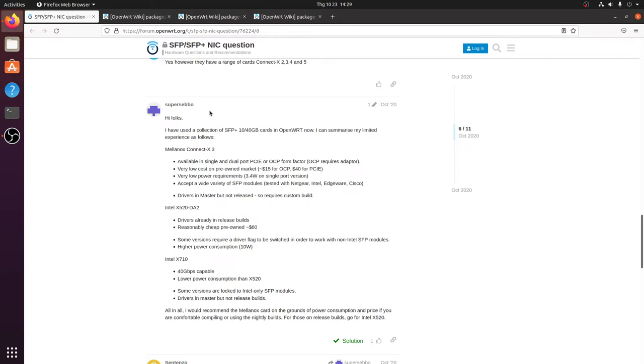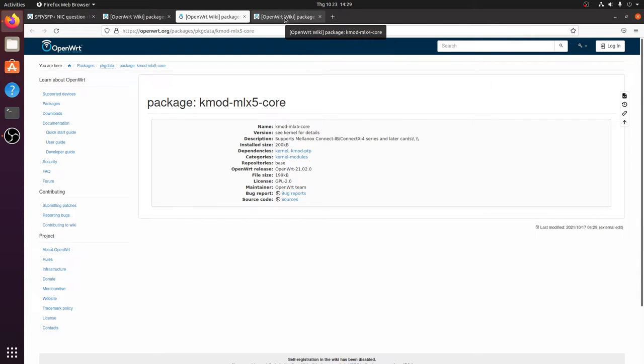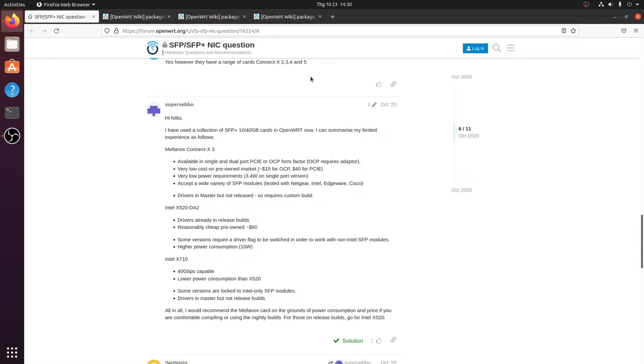I found a post and sharing from Super Seppel, where he mentioned the Mellanox ConnectX-3, the Intel X520, and the Intel X710. After spending some time researching driver and compatibility, I decided to go with the Mellanox ConnectX-3 because the driver is ready with OpenWRT 21 and I just need to install the package to enable it. He also shared that the OCP form factor is cheaper compared to PCIe form factors, so I ended up purchasing three Mellanox ConnectX-3 Ethernet adapters.